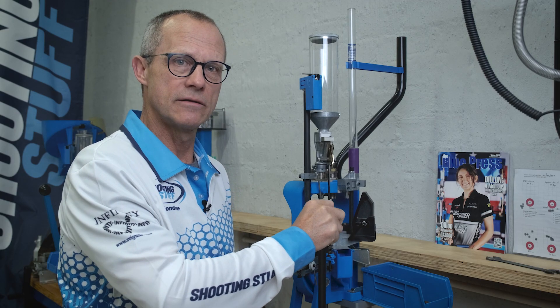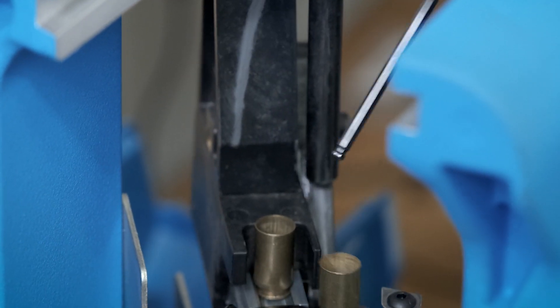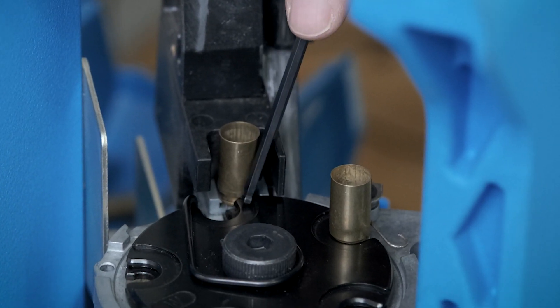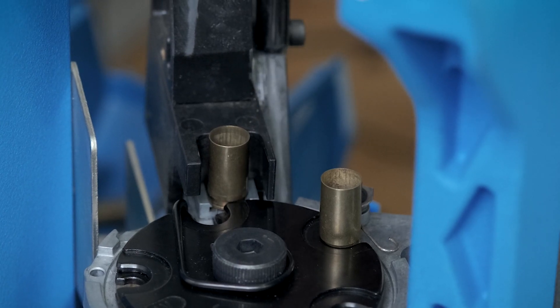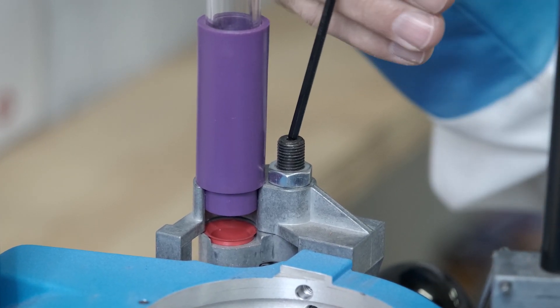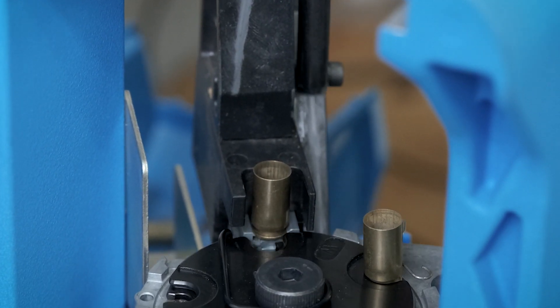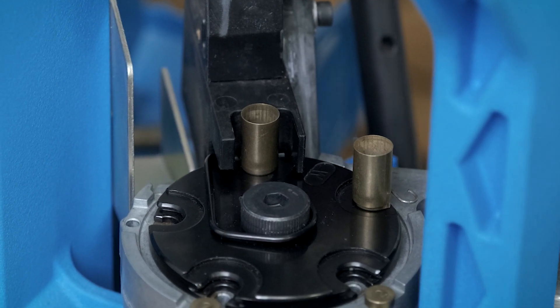As you raise the handle, the case coming into the shell plate — when the camming pin is too high up — bumps up against the shell plate. That's wrong. When I adjust the camming pin down, I hold the case insert slide back a bit further and allow the shell plate to index fully before the case approaches.